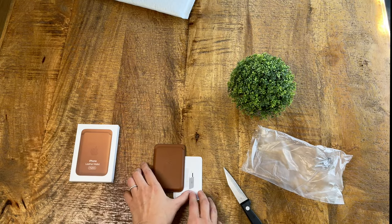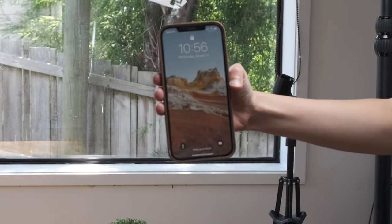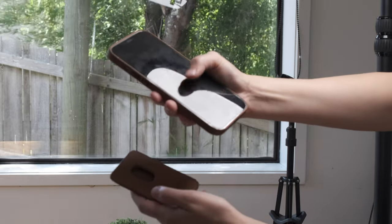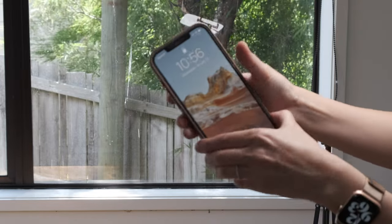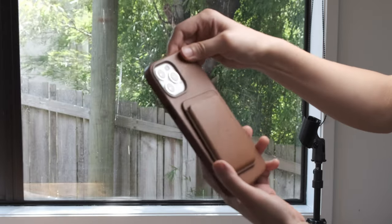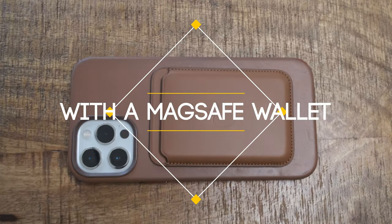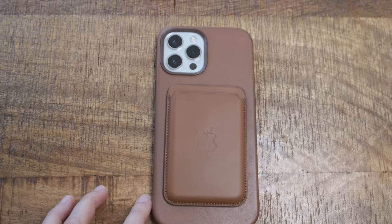I'll report back once I've had some time to use it. So this is what it would look like if you attach the wallet to the phone. It recognizes.